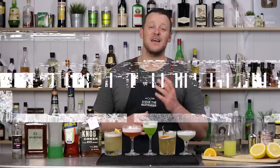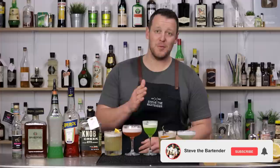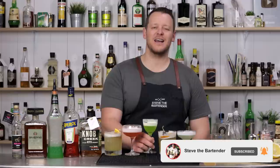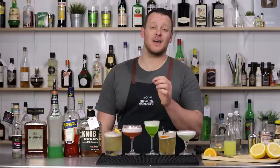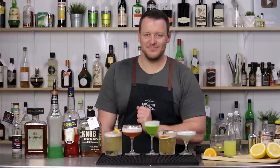Thanks for watching, guys. Hope you enjoyed today's video on my comparison of different sour recipes. Let me know in the comments below which one your favorite is — whether it be a whiskey sour, Aperol, Midori, Amaretto, or a pisco sour. Thanks for watching and I'll see you soon for another cocktail video. Cheers. And a really common question I get asked all the time is, who drinks all these cocktails? Me. And my wife behind the camera — we share it depending on who's driving. I think my wife's driving tonight, so cheers.